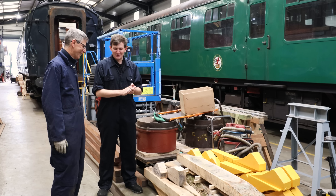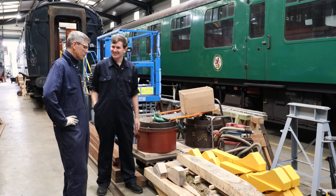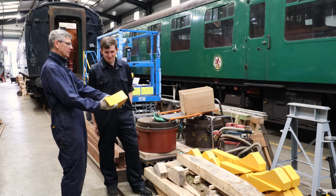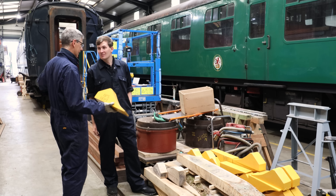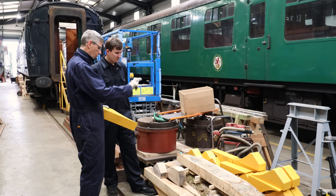That feels weird saying - Dad. So, Dad, what are we doing today? Well, son, we're going to make these. They're chocks, and these ones are designed for the carriages. We need a lot of them - we get through them, both here for the Ops Department and in the carriage shed.